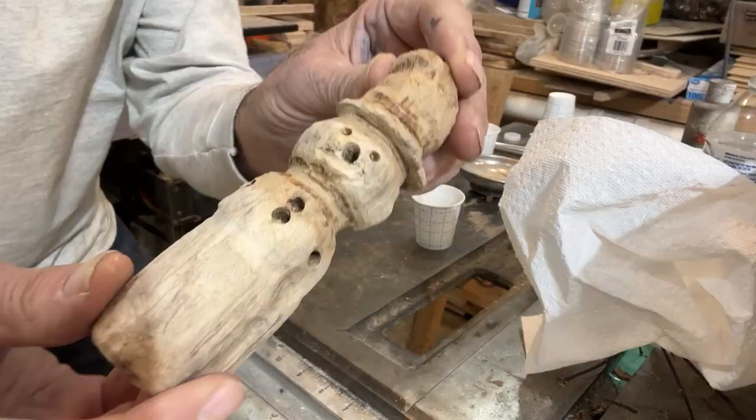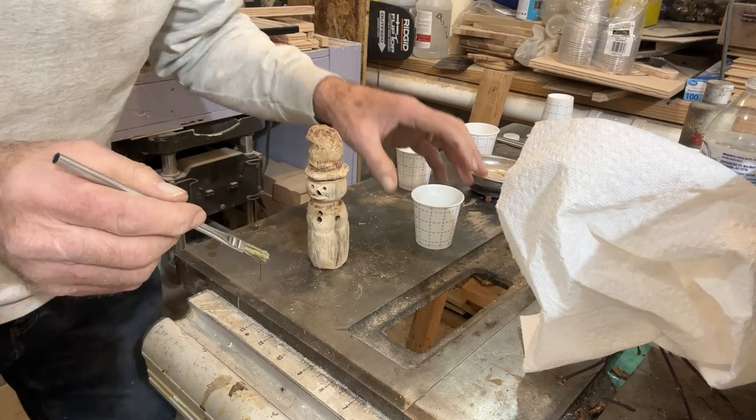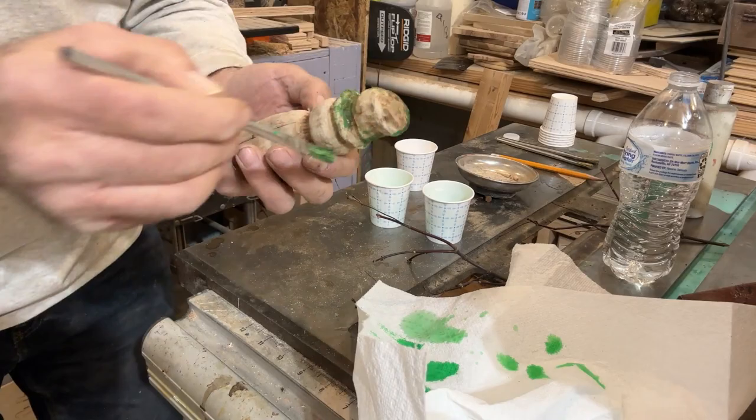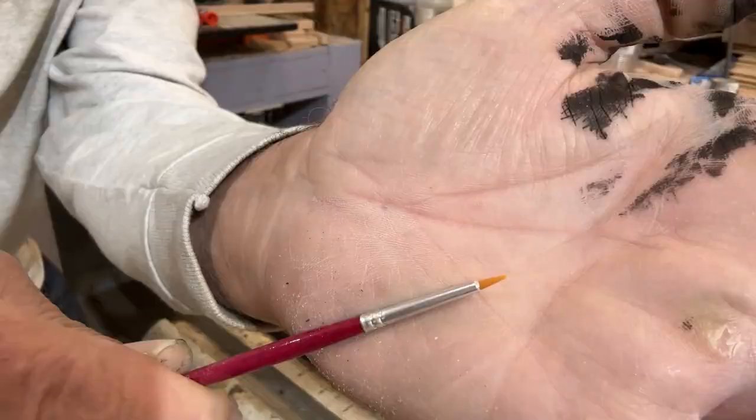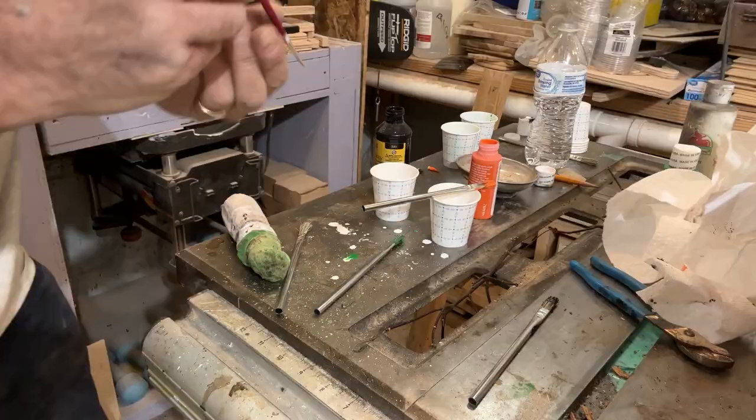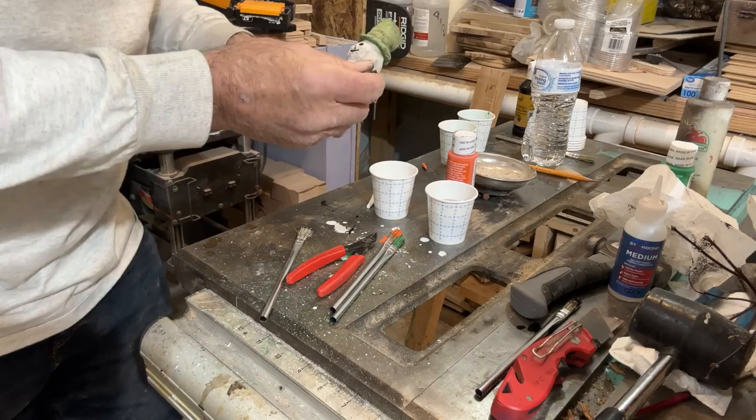Now it was time for painting. I wanted a whitewashed look, so I mixed the acrylics 50-50 with water. I chose green for the hat, white for the body, black for the buttons and mouth, twigs for the arms, and of course an orange carrot nose.